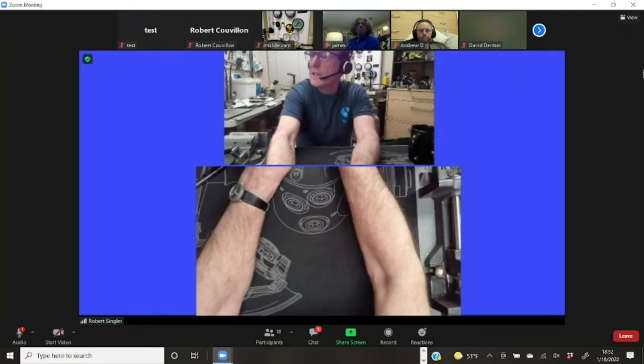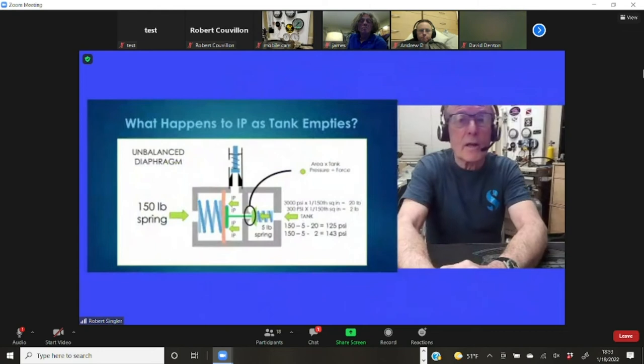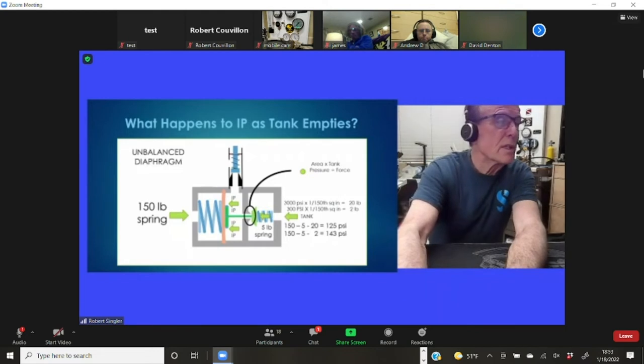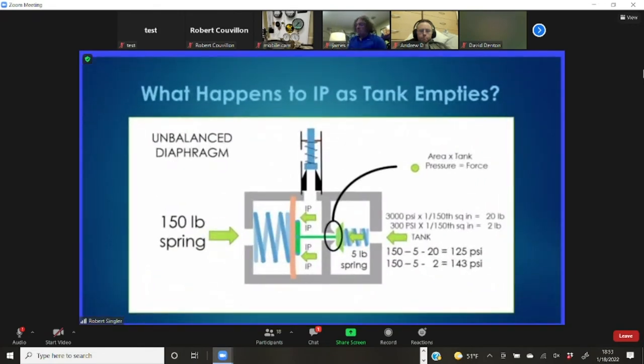Let's look at that on the gas bench. Here is a diagrammatic representation of an unbalanced diaphragm. Why is it unbalanced? Because there's no hole down the middle of the poppet — no path for intermediate pressure air to sneak around to the back end and help push the poppet closed as tank pressure drops. The mainspring is very close to IP: you want no net force on the diaphragm, so when you have 135 PSI of intermediate pressure pushing out, you need nearly the same spring pressure to counteract it.